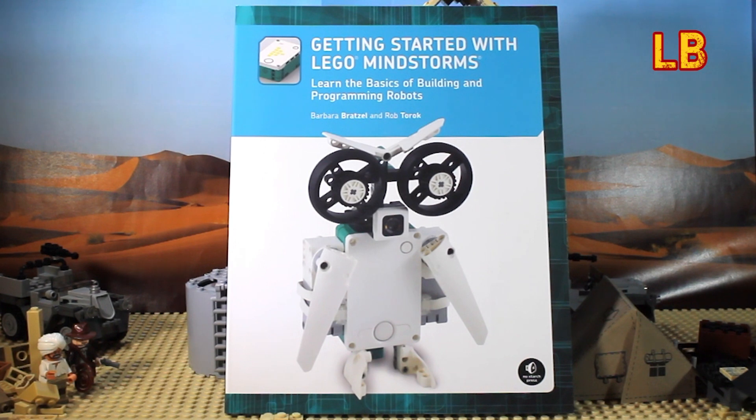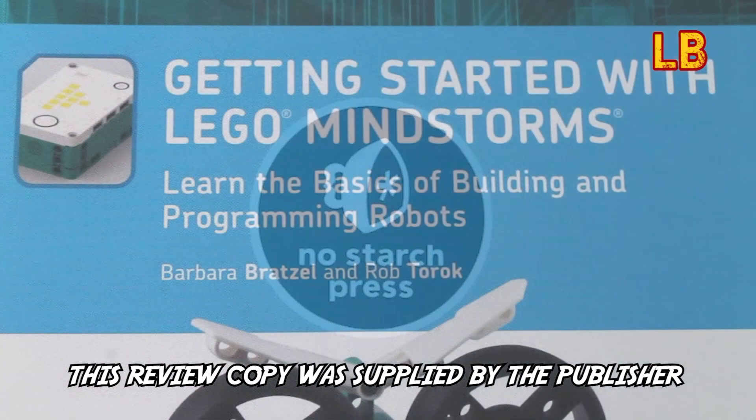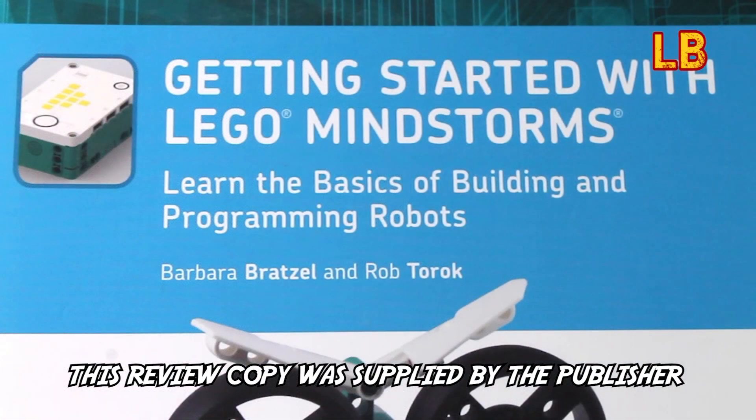Thanks for watching this review. I hope that you have found it helpful. Also, a huge thank you to No Starch Press for providing me with a review copy of this awesome book — it's been really fun to review.